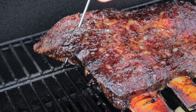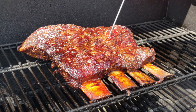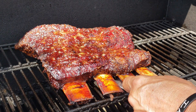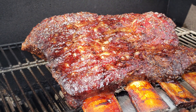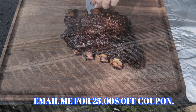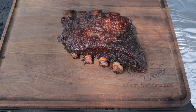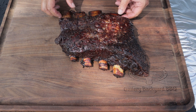When the probe goes through with no resistance, you know you're done. We're right about 195°F in between the bones and up to about 201–202°F in other spots — that's good enough for me. Look at that color. If you get a chance to pick up these dino ribs, I get them from CrowdCow.com. Usually they're out of them, but when I grab them I throw them in the freezer. We've got a gorgeous mahogany color and a nice bark on this four-bone.